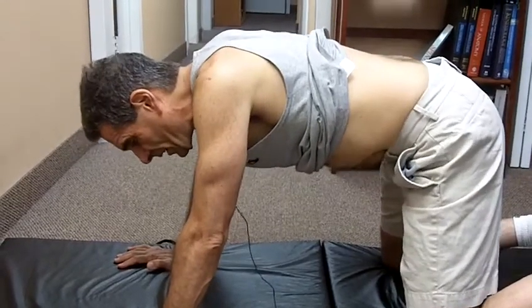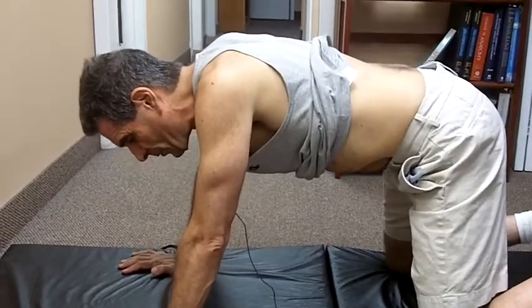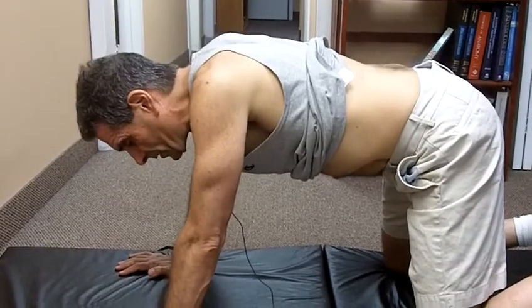Remember, you're not tilting the pelvis like this. You're not doing a cat-dog movement, or any other yoga thing. You're just pulling the muscles into the spine.